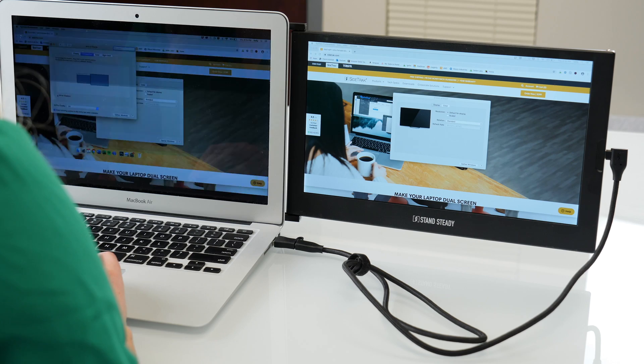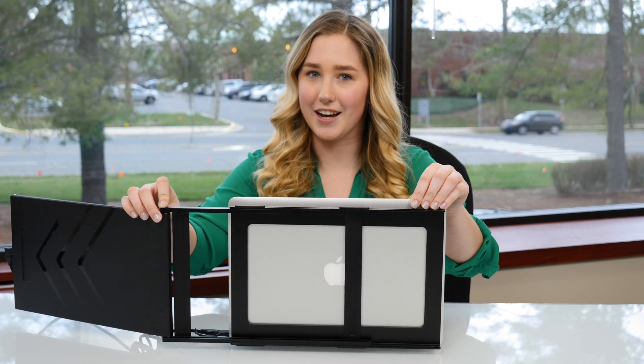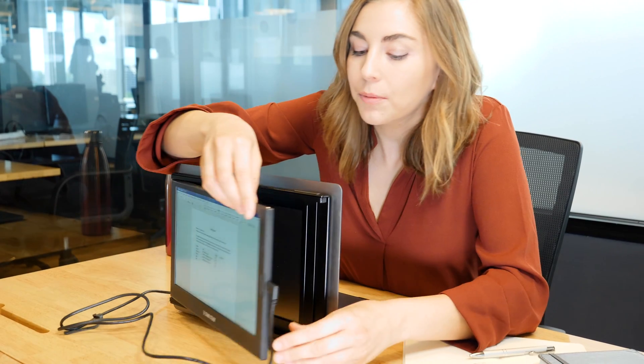You can use your sidetrack to extend or mirror your display by changing your display settings. The dual sliding tracks allow you to adjust your sidetrack to fit your laptop size. Flip your sidetrack all the way around to share your screen with the person across from you — just make sure before you flip that your cord is plugged into the outside port.